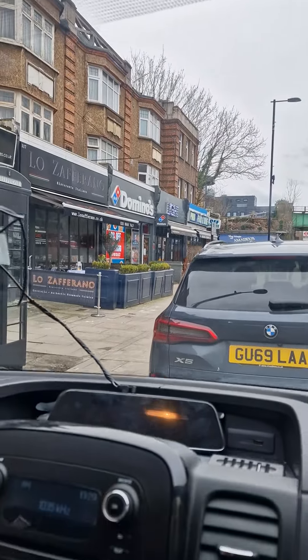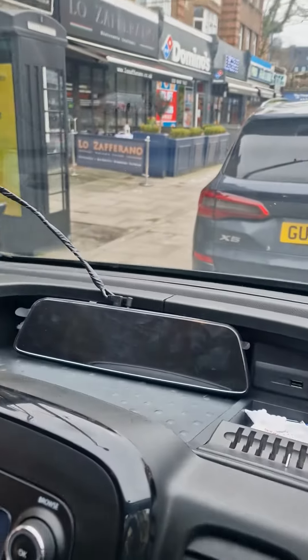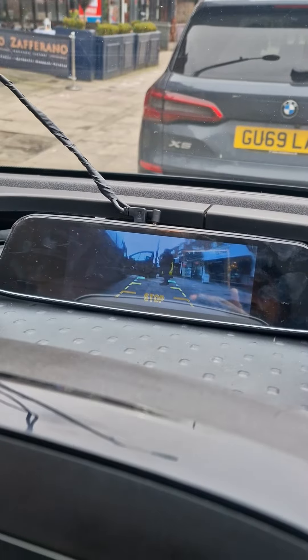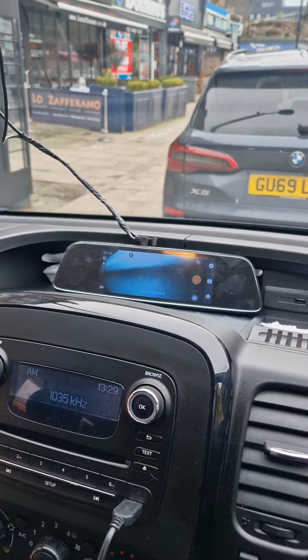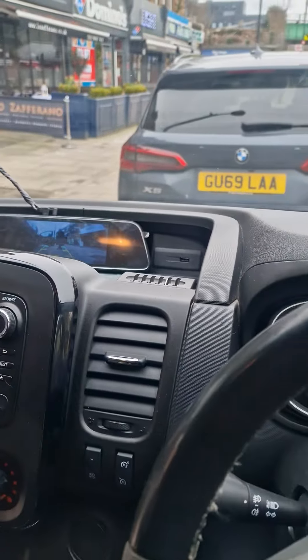When we get a suction cup reversing mirror camera, it makes his life easier. The screen turns off automatically after 60 seconds, and when you select reverse it will automatically come on.